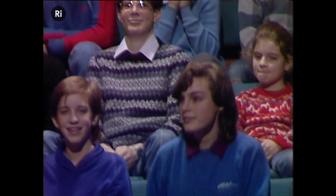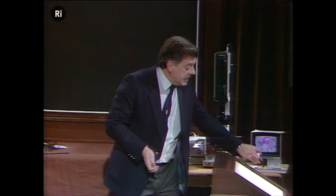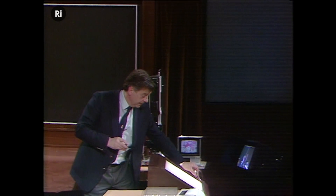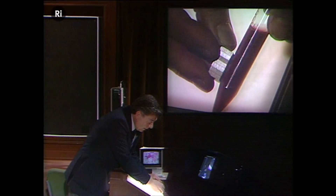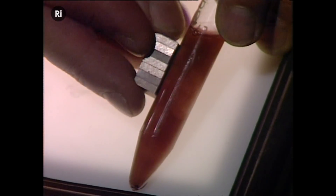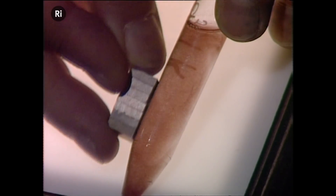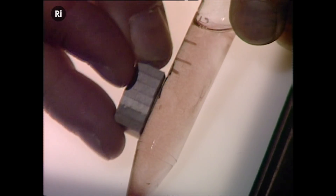Now, how can we do that with ourselves? Well, we can use little magnetic beads that are actually smaller than a cell. Just to show you they're magnetic, I've got a magnet here. And when I put this magnet here, you see the beads going to where the magnet is, clearing from there? See they've all gone down the side there.